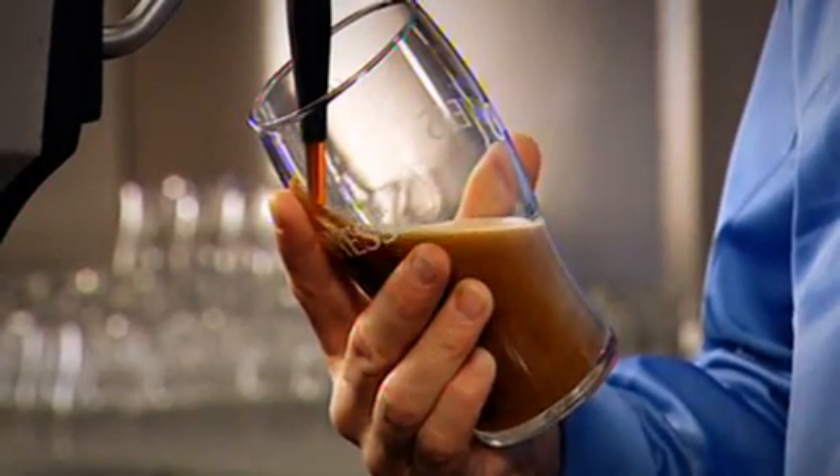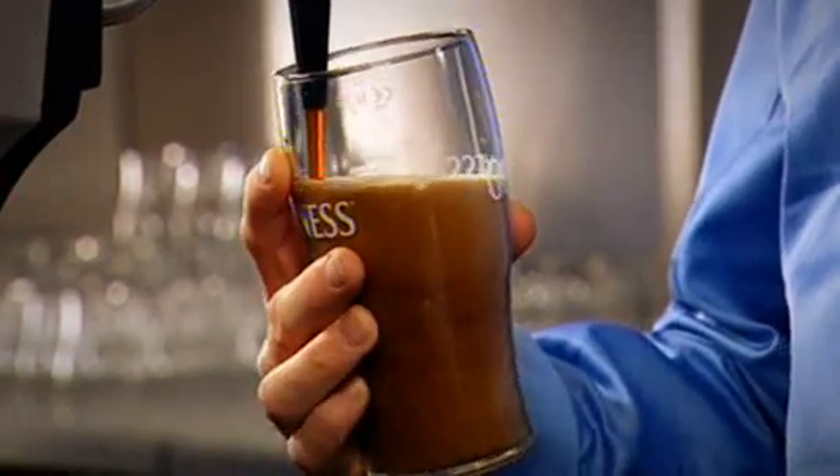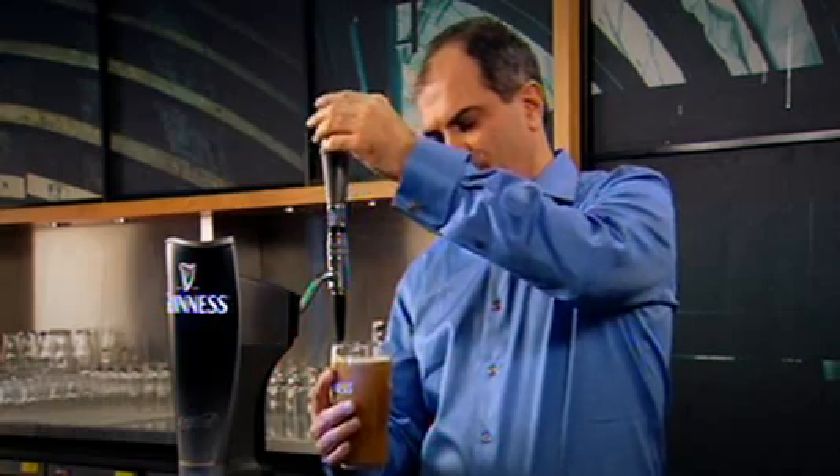As the liquid goes into the glass, you'll hear that fantastic hiss. Straighten up the glass, bring it up towards the top of the harp, and in a nice slow smooth stop.